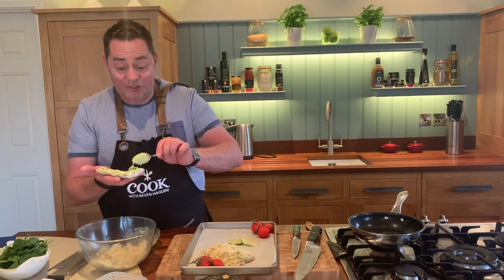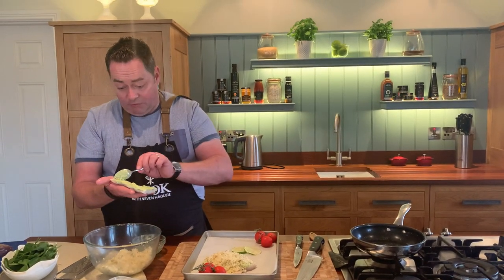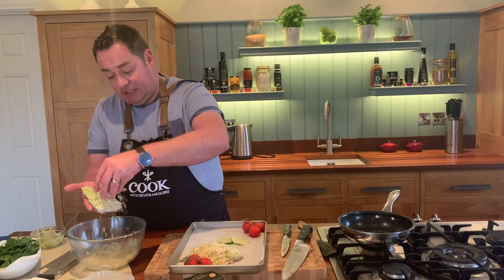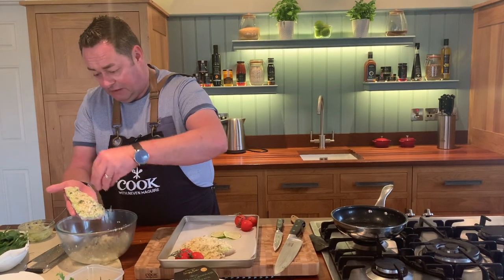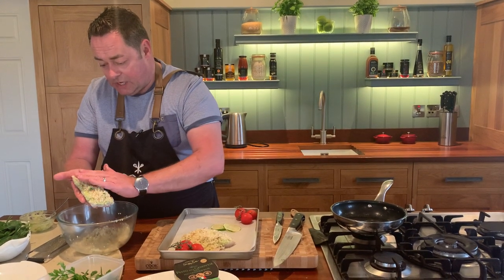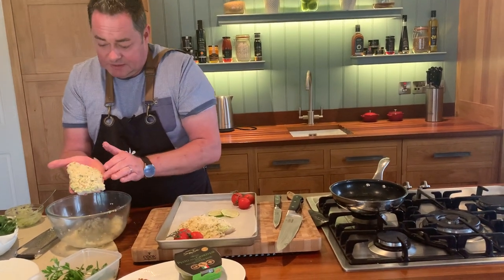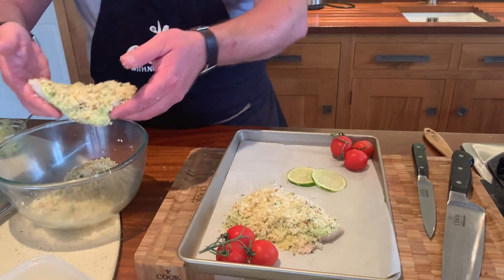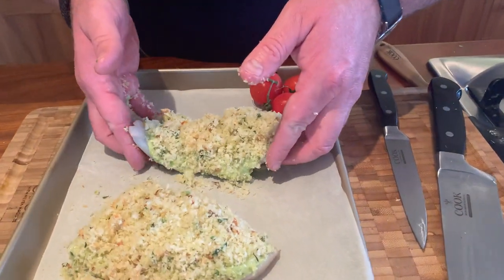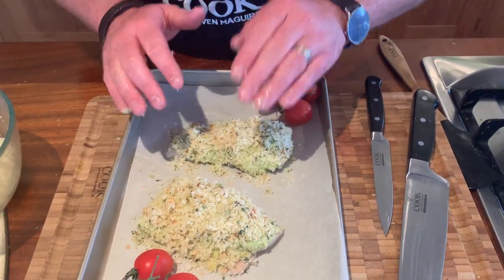This can all be done ready to go in the fridge, then take it out for 15 minutes before you bake it. Set the oven at 180 and it'll take approximately 15 to 20 minutes to bake - depends on the thickness. Just gently press and sit the fillets on the tray, gently pressing the crust on.